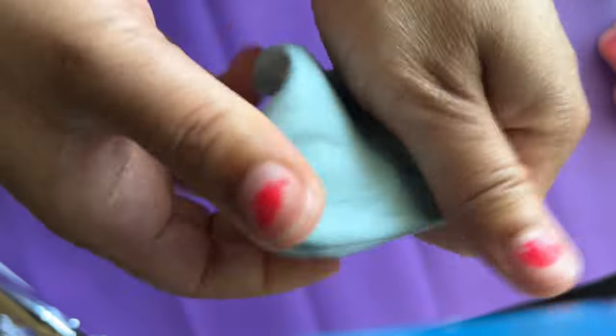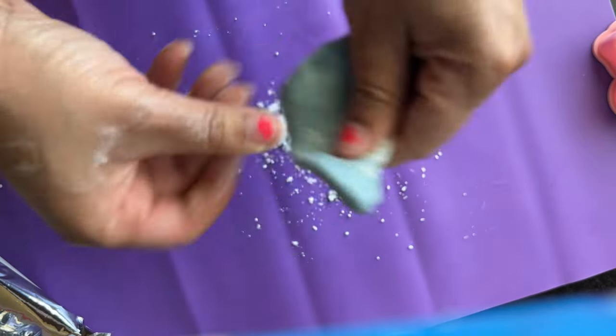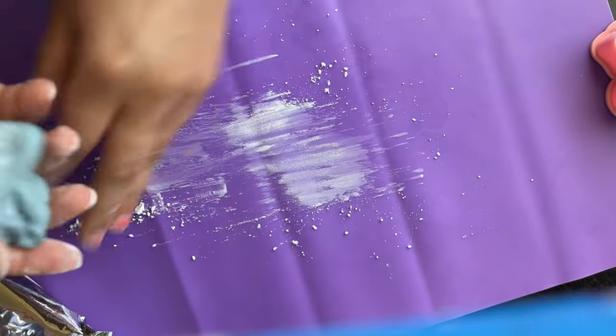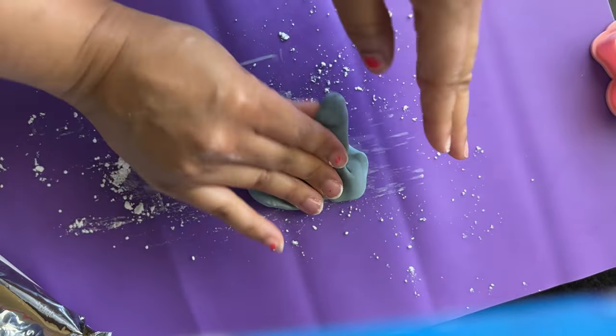Once you achieve the color you want, use some flour or powdered sugar to get the fondant manageable again. This technique helps prevent the fondant from becoming sticky.